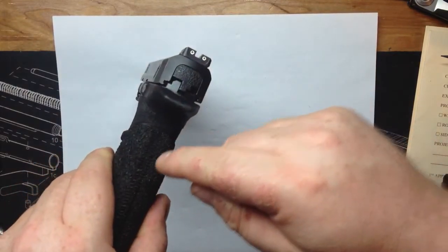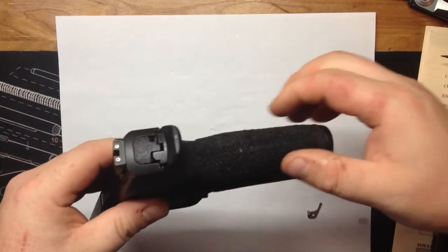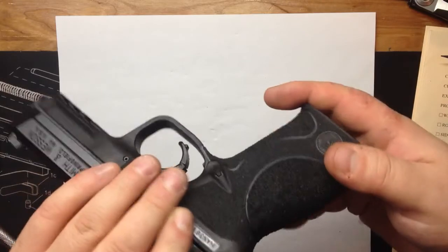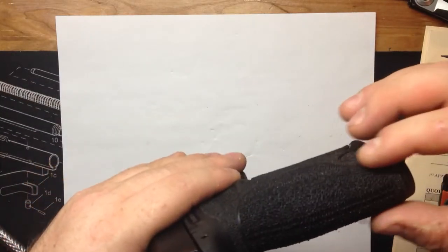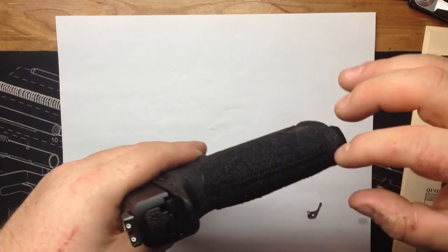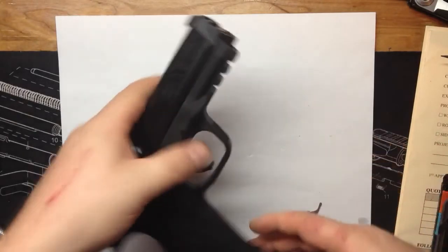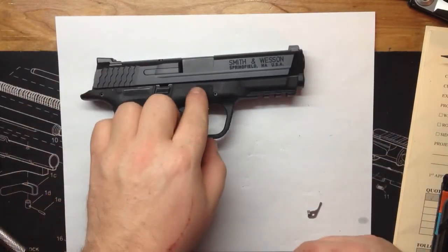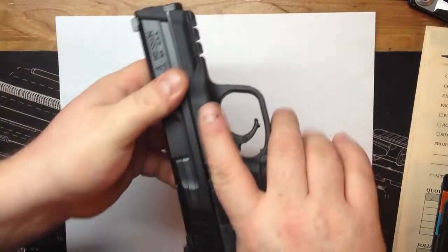You've also got to make sure you do not touch it while you're working it, because everything you just stippled will basically smear. You have to let it cool off. Put the background in and try to keep it as straight as possible, which I think I did, and I like it.